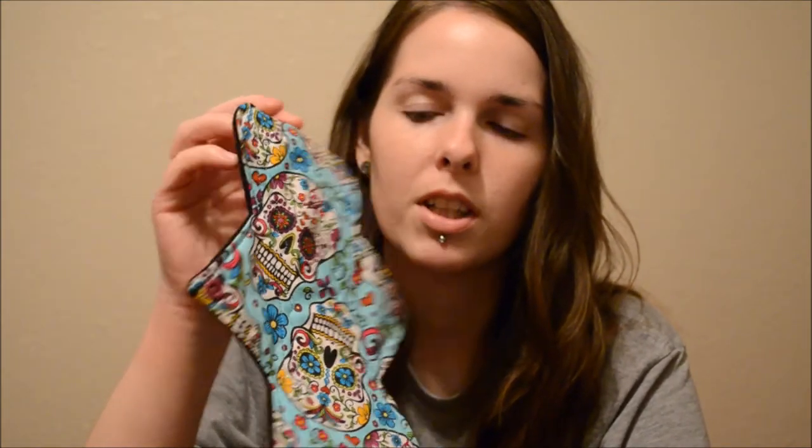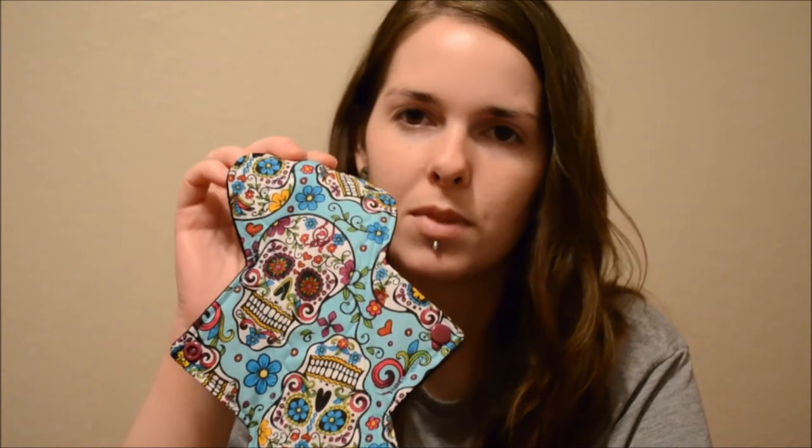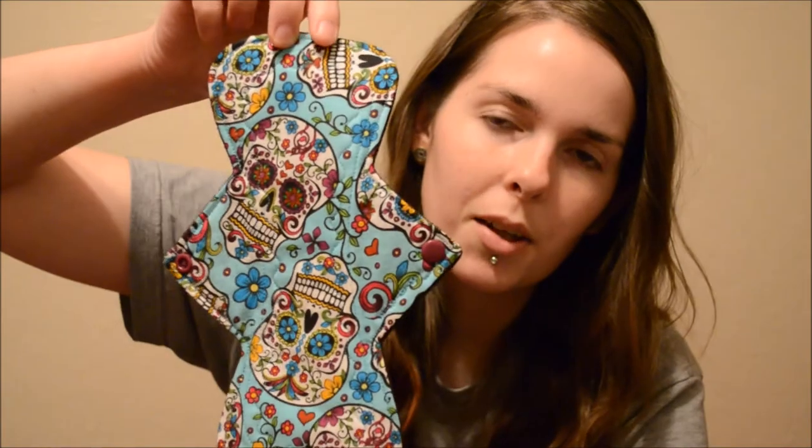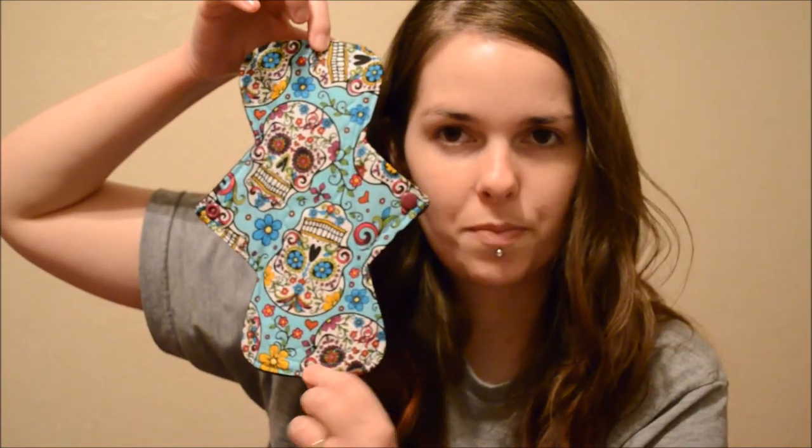Here's this one. It's this really cool folkloric skull print. I don't know if you can see that — you can see size-wise next to my head. I absolutely freaking love this. And let me tell you, when I got these in the mail, I don't think I could have ever been in awe by the selling of a pad. But when I took these out of the package, I was just like, oh my gosh, these are freaking amazing — as weird as that sounds, talking about a pad. But I was just totally in awe.